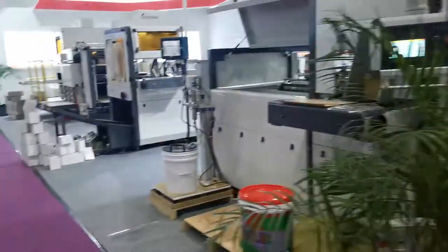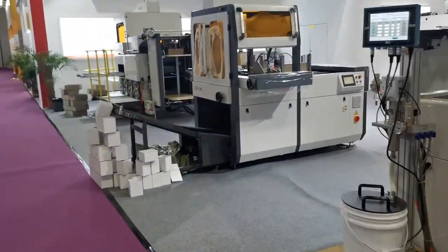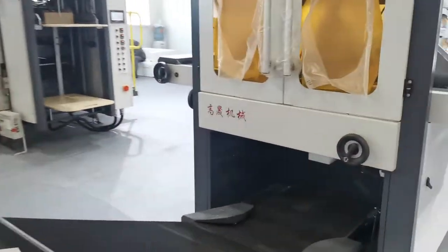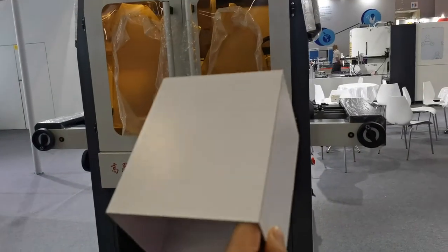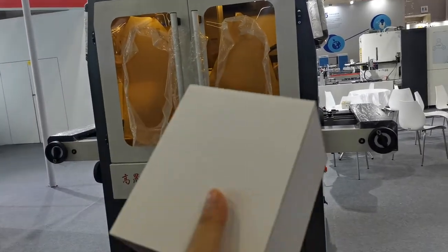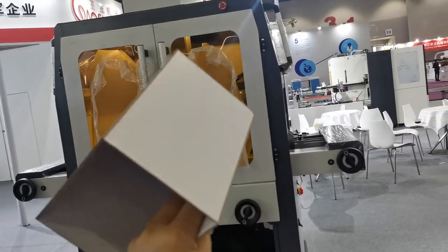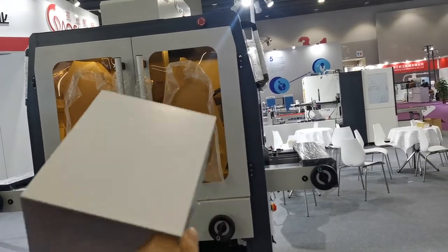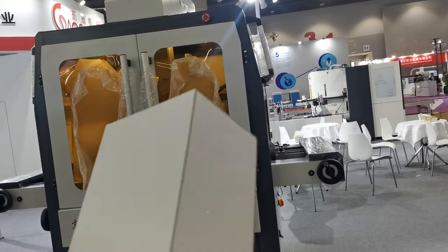This is a box splicing machine with three balls. It can make the box without corner tape using hot melt glue, and it can also seal paper materials to make the box very beautiful without corner tape.